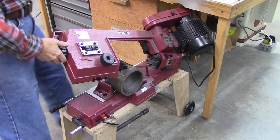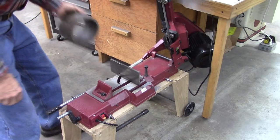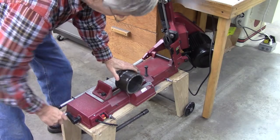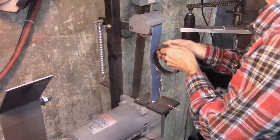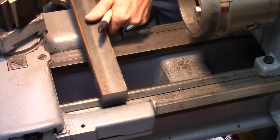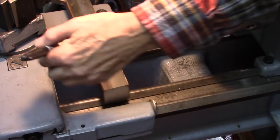New direction. I started looking at the steady rest on my Logan lathe and I think this is plenty big. Basically, this bar has to fit between my carriage.